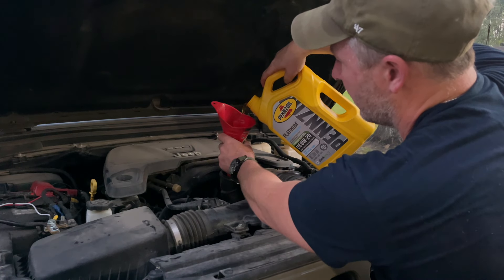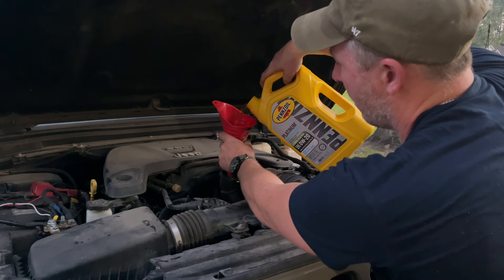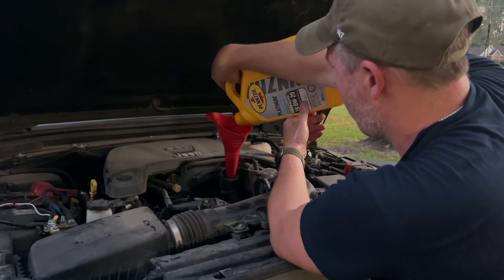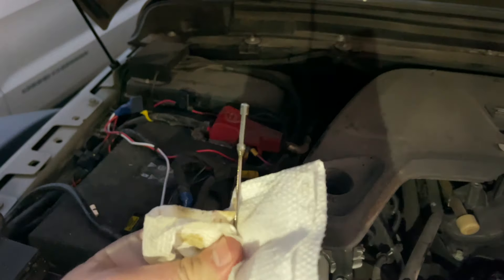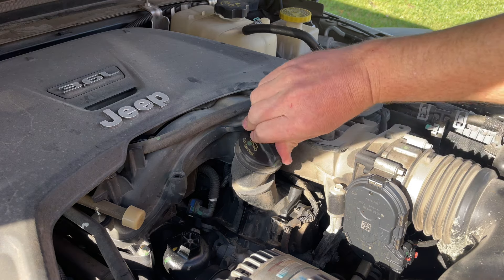Now it's time to pour in the new oil. This engine requires five quarts, and there are five quarts in this jug. It's best to use a funnel for pouring in the oil, but if you don't have one, you can make a makeshift funnel out of cardboard. After you've emptied all the new oil into the engine, wait a few minutes and let it all flow down into the oil pan before checking the dipstick for proper fill level. Once you've confirmed the proper oil fill level, go ahead and replace your filler cap.